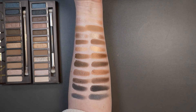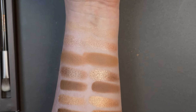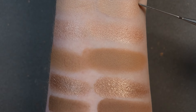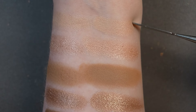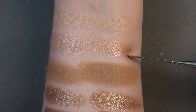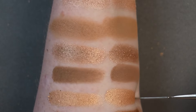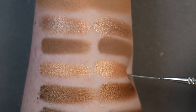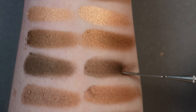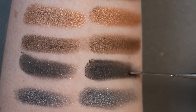That is the full side-by-side, zooming in for a close look. Going down the list with the newer palette on the right: Virgin, Sin, Naked, Sidecar, Buck, Half Baked, Smog, Dark Horse, Toasted, Hustle, and finally Creep and Gunmetal.